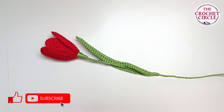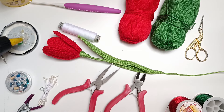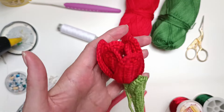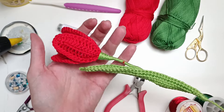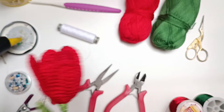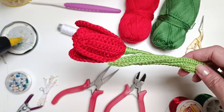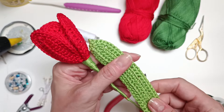I will be making this one today. Hi, my name is Alex and welcome to The Crochet Circle. So in today's video — that is not going to be short — I will show you how to make a tulip flower. This is a perfect spring flower to make and yeah, to just put it in a bouquet. Today I'm going to be showing you how to make this tulip with one leaf.